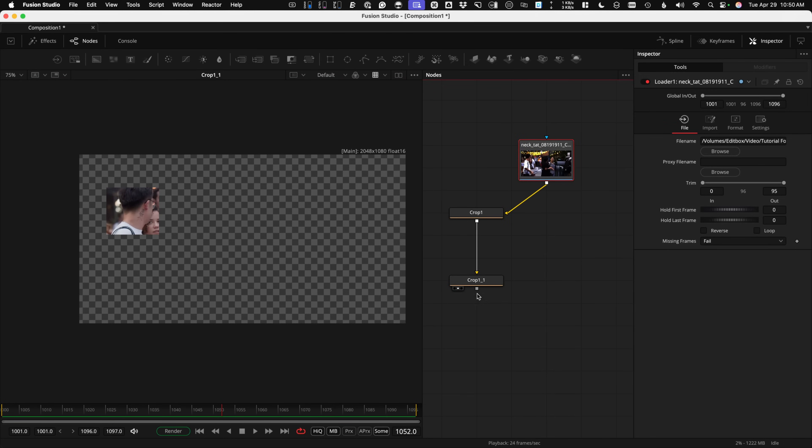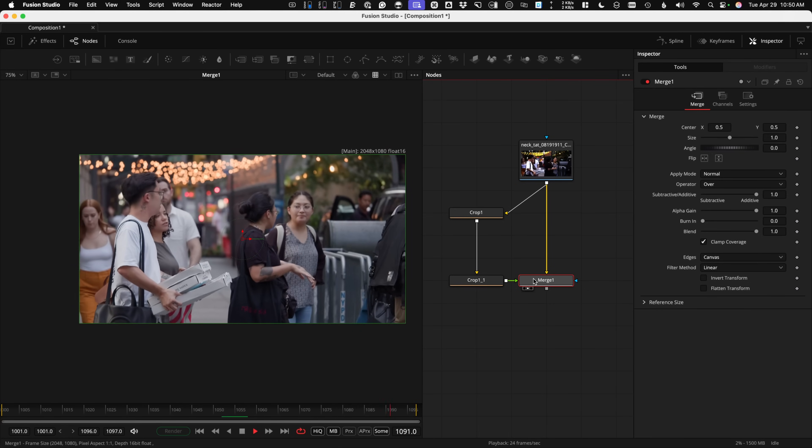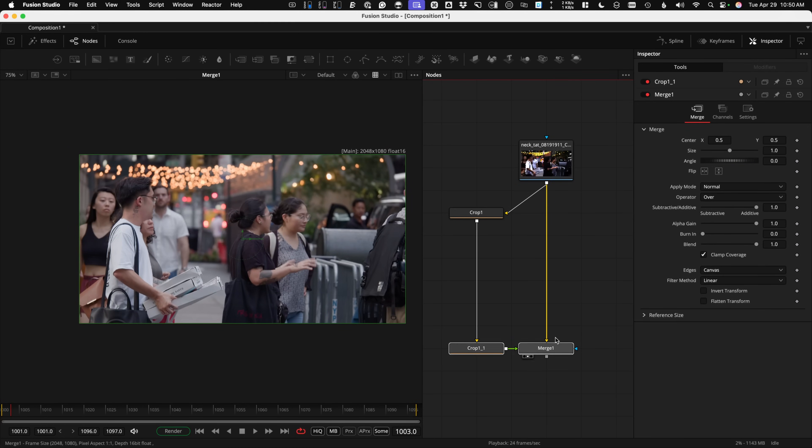A nice little shortcut to merge — take what you want on top, stick it on top of the original footage, and it's placed back where it needs to go. The idea is we'll have this area over here to do all of our cleanup and paint work.